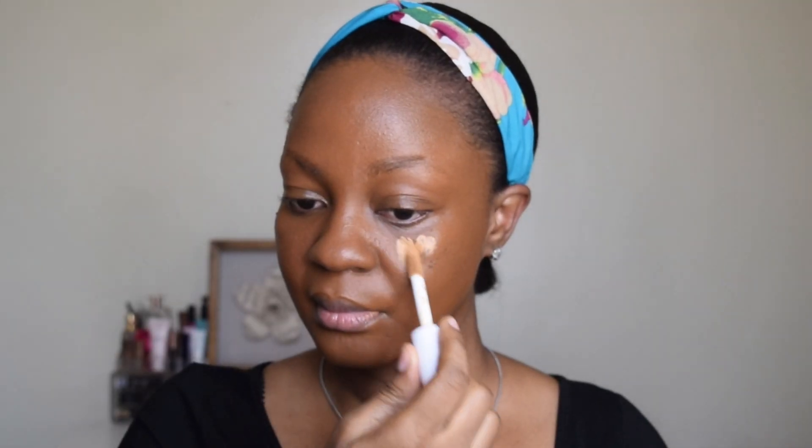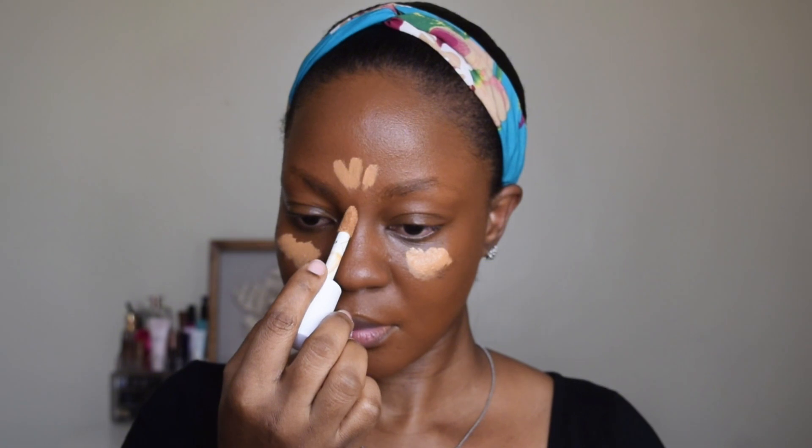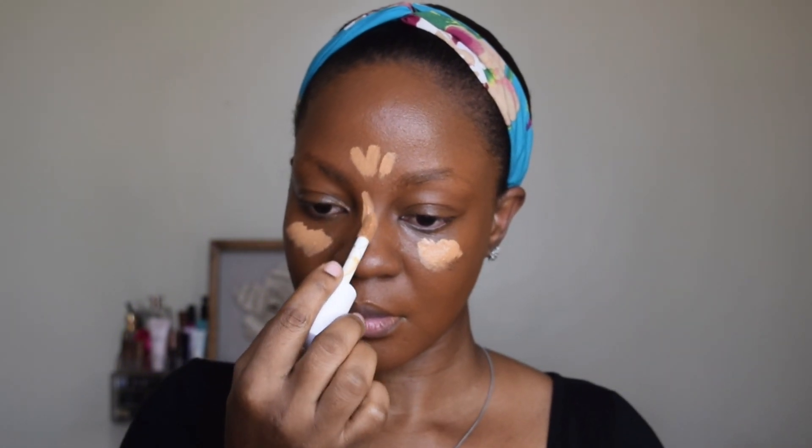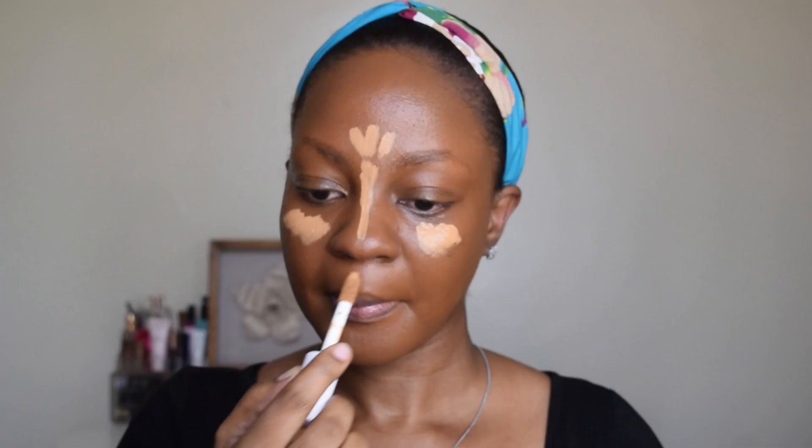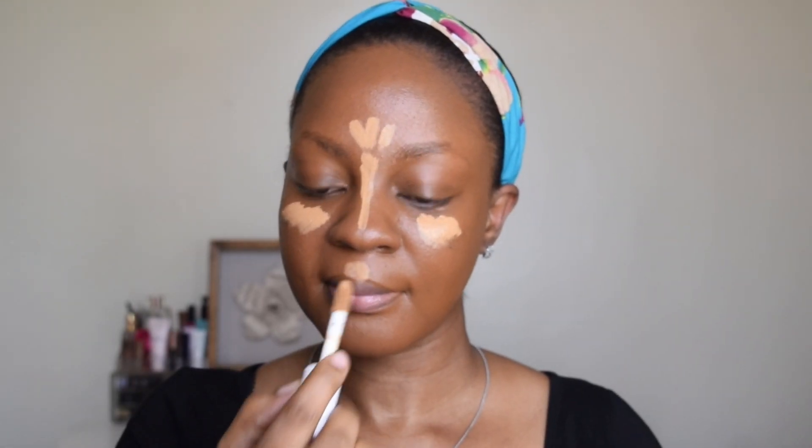Now I'm using the ELF Camo concealer in Deep Caramel. I'm using that on areas that I usually highlight — that's under my eye area, my forehead, bridge of my nose, my upper lip, sides of my mouth, and my chin.